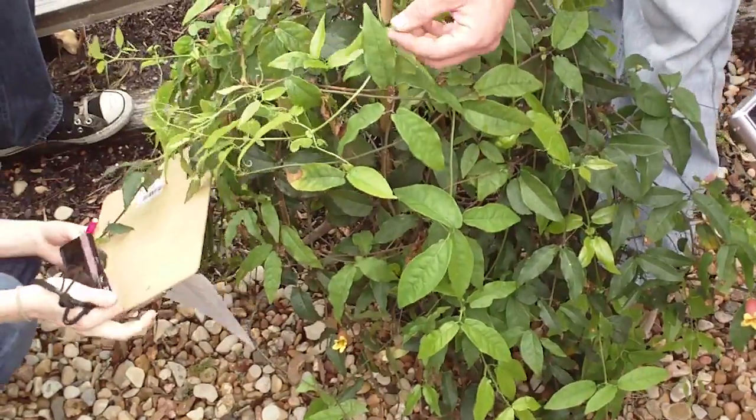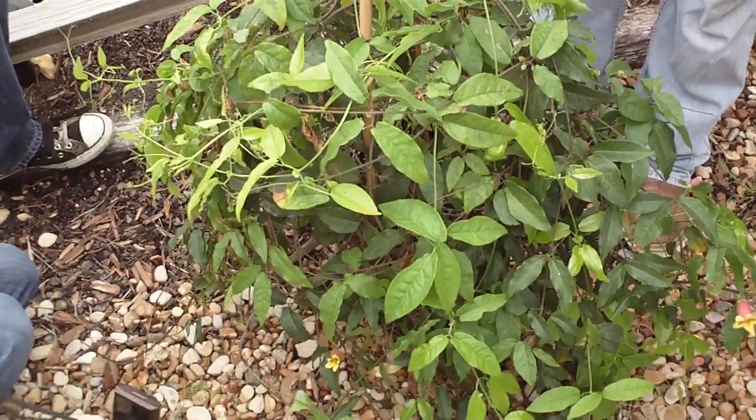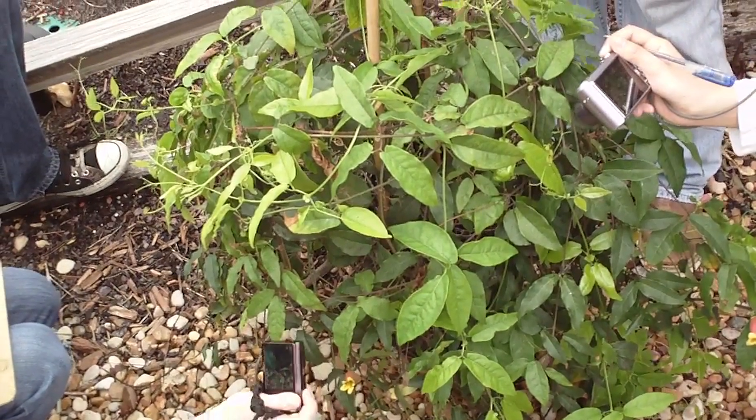You'll see the young tendrils are sort of a light greenish color and mature tendrils become a more tannish to brown.